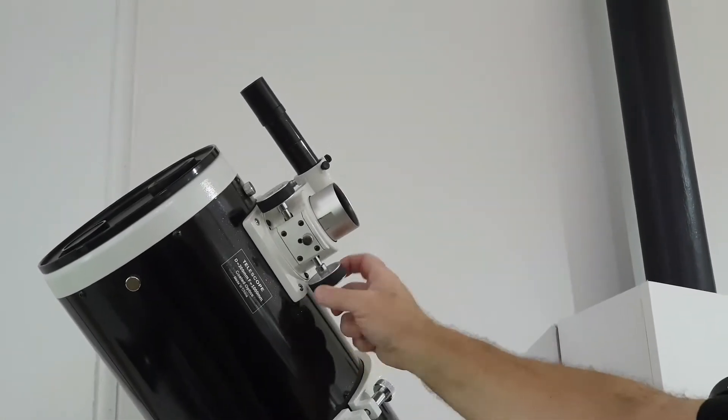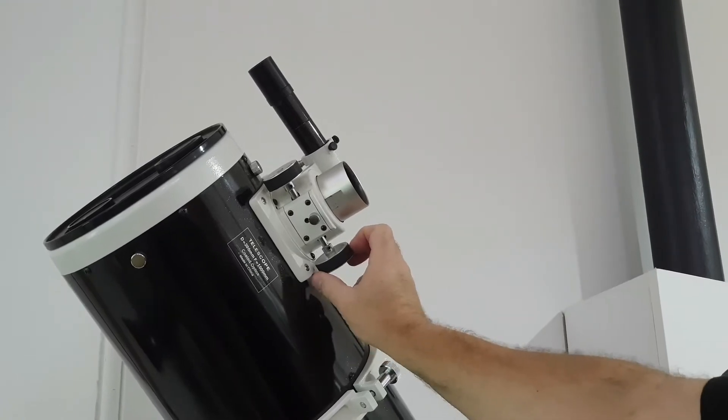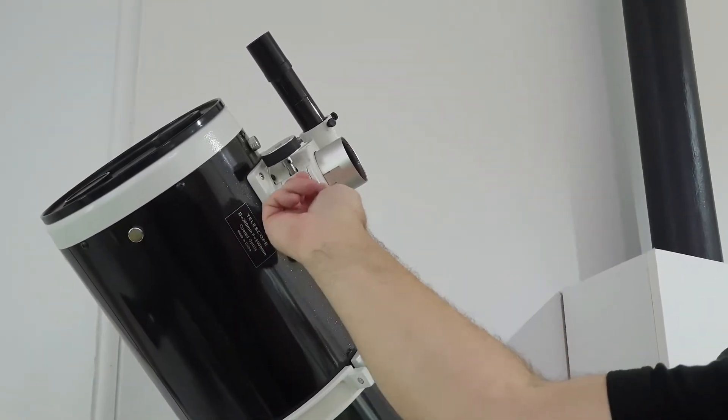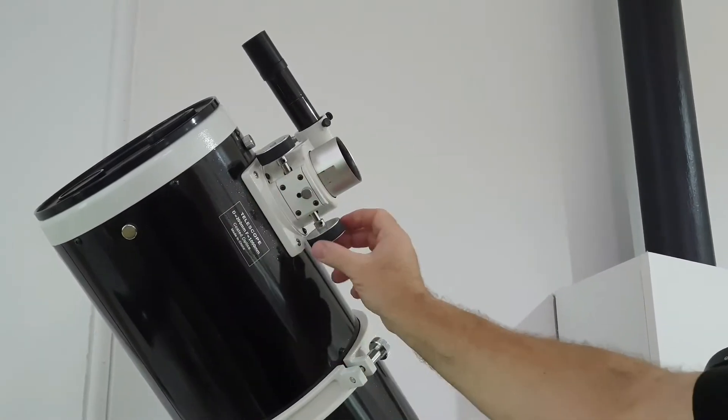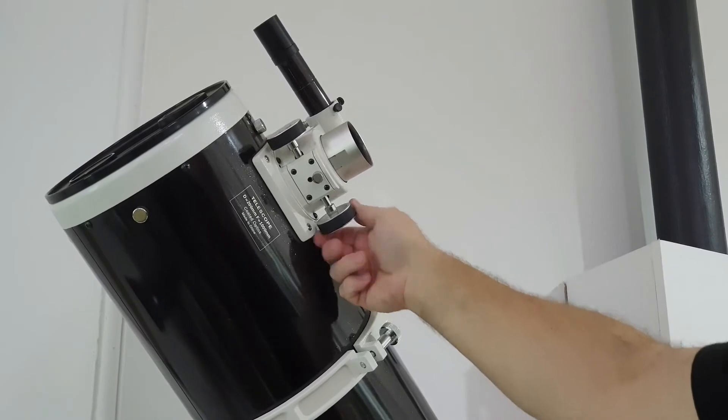So that's unlocked and you can turn it and you can see it moving in and out. Now let's lock it off — make sure it's locked. Now the wheel still turns, but it doesn't move in and out.